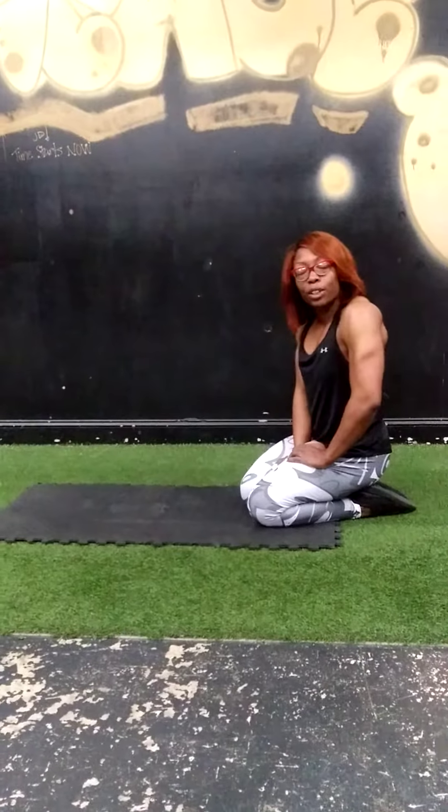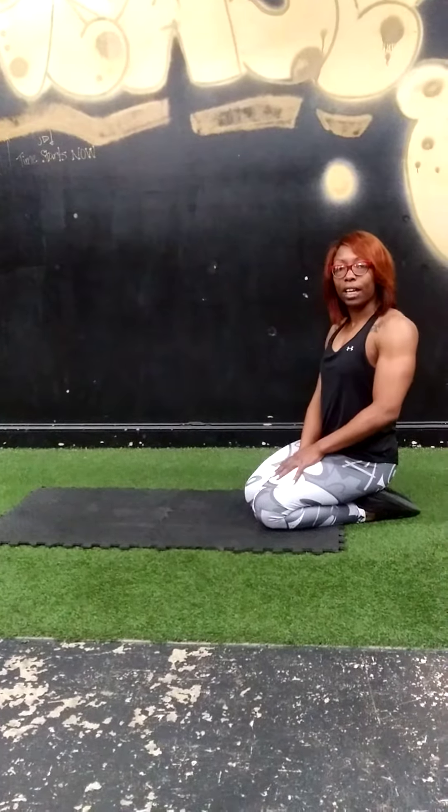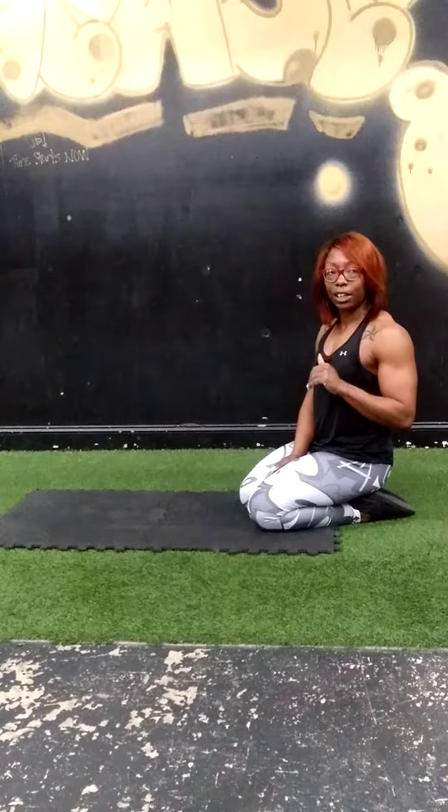Hey believers, so today's workout is a full body workout. I'm going to run through all the exercises with the rep counts and add some modified exercises in there if we need to. You're going to do two sets of this whole entire workout.